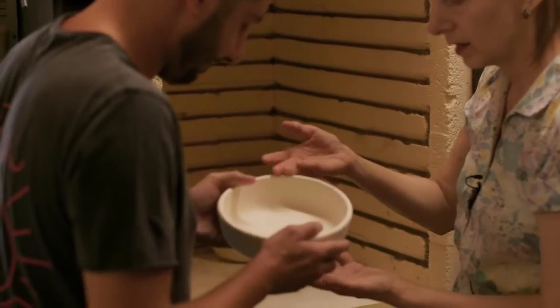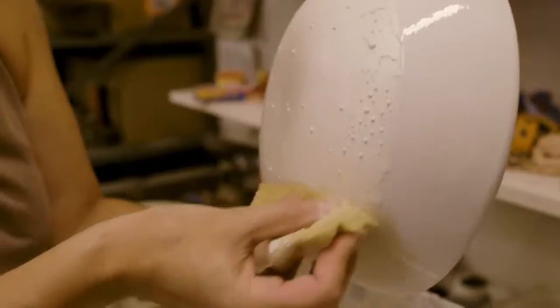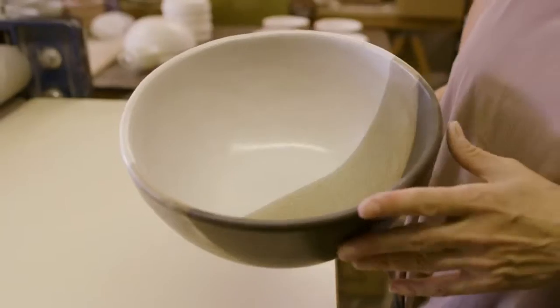Here's what the bowls look like now. You can see it's a different color — that's the gray clay, now it's white. Then you put the glaze on, put it in the kiln, and it's done.